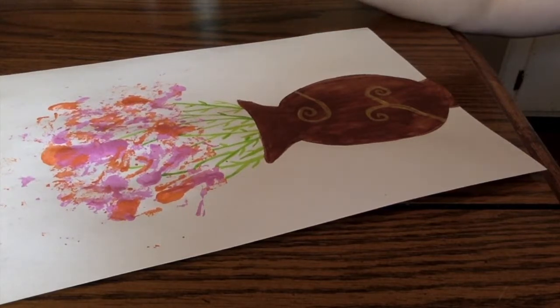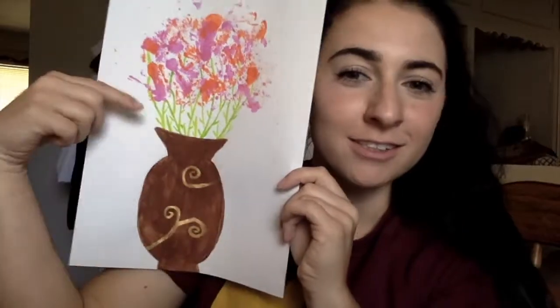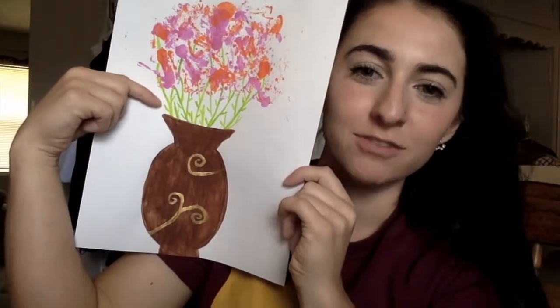I wish I could make it easy. After adding stems to my flowers, my project is finished. Thank you.